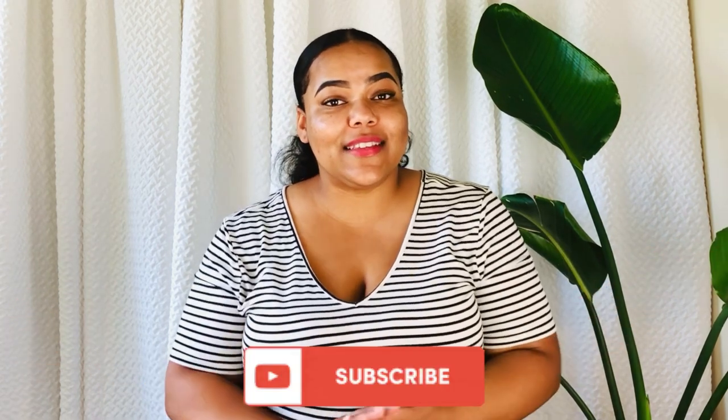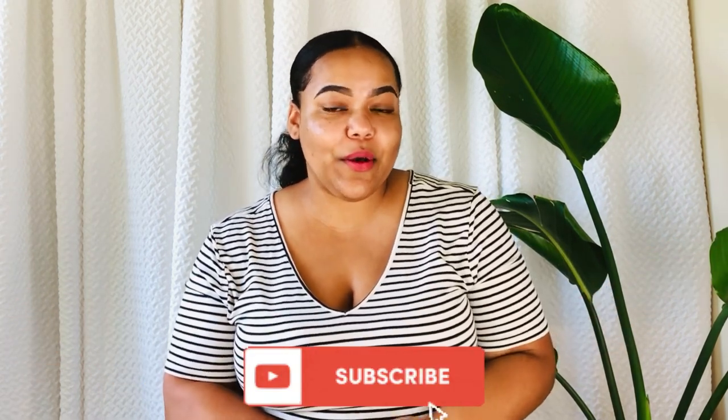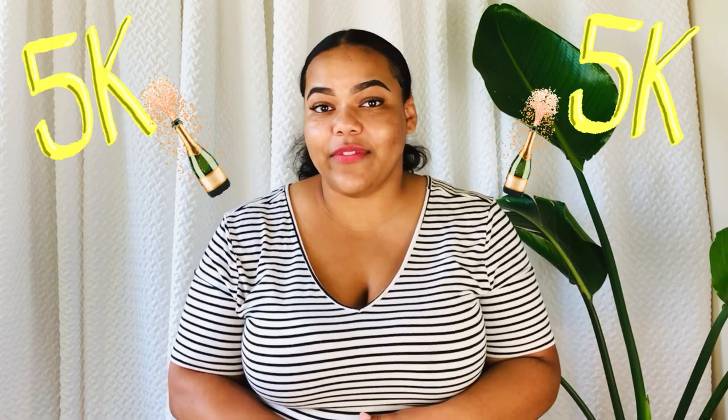If you haven't already, please consider subscribing to my channel. We just reached over 5,000 subscribers, which is awesome and amazing to me. I would love for you to be a part of that family as well. Now let's get started.